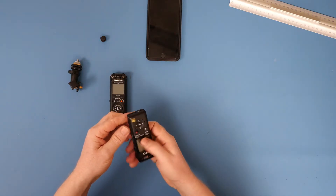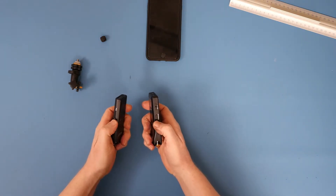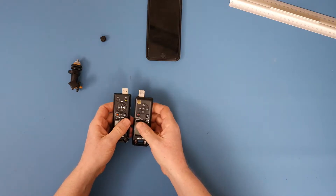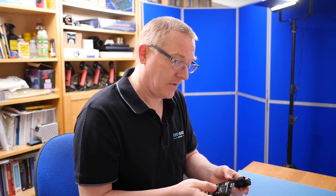They both connect with slotting-out USBs, so that's standard on both. The Olympus might be a metal frame — it feels a little bit cold to the touch — and the Sony is definitely plastic.